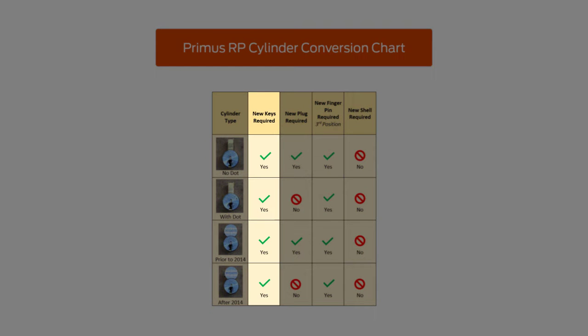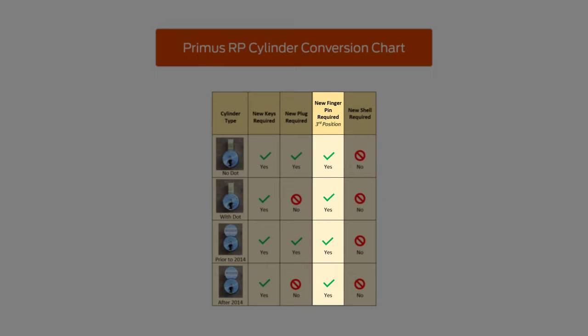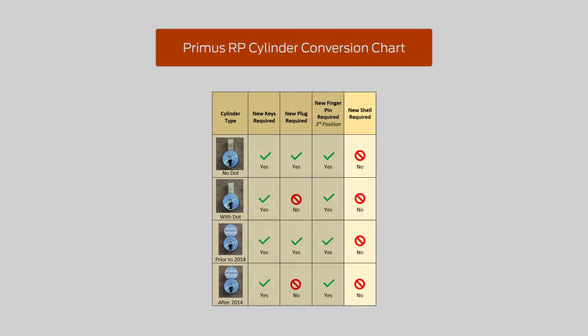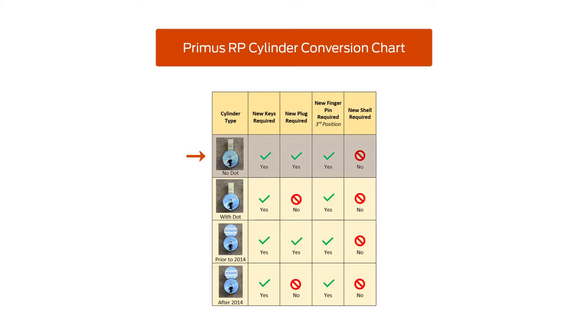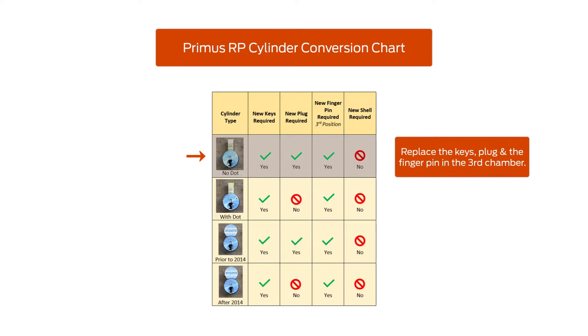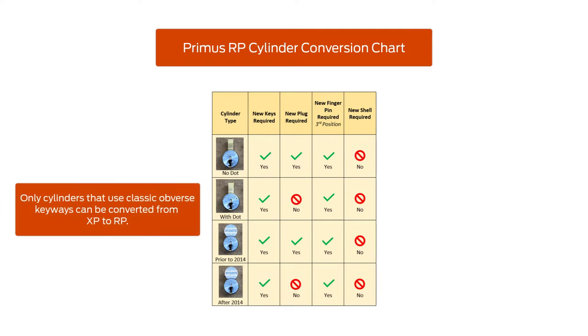Both types of cylinders require new RP keys and a new RP finger pin in the third chamber. However, none of the cylinders require a new shell. For example, if you are updating a conventional cylinder that does not have a dot on the plug face, you will need to replace the keys, plug, and the finger pin in the third chamber. For full-size interchangeable cores produced after 2014, the plug does not need to be replaced since it was previously modified and will operate with RP pins. Remember, only cylinders that use classic obverse keyways can be converted from XP to RP.